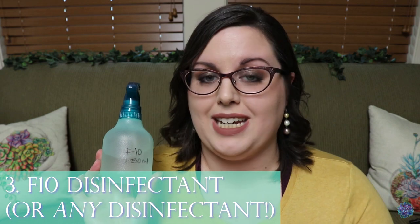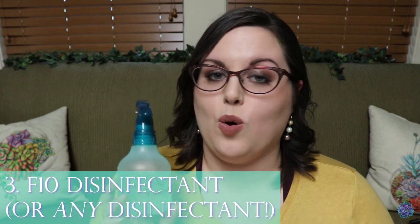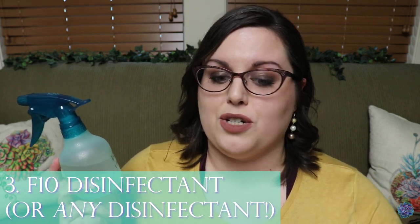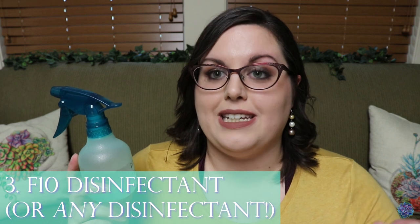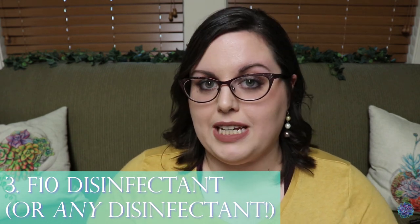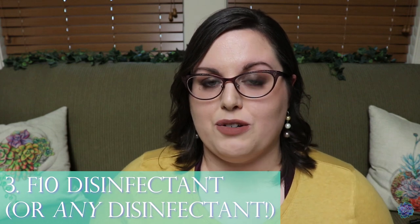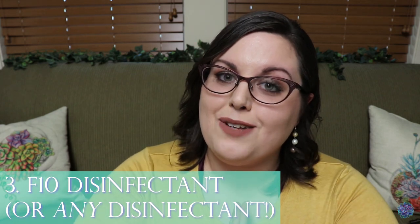Number three is F10 disinfectant, but this goes for any disinfectant. I use F10 because it is veterinary grade and it's really strong — it kills a whole host of bad things. It gives me peace of mind knowing that my enclosures and enrichment pieces are getting disinfected, not just wiped clean. Bacteria and certain parasites are naturally found within the bodies of these animals, and disinfectants help to kill them off.